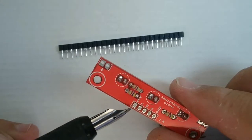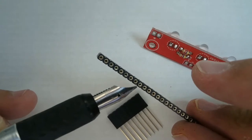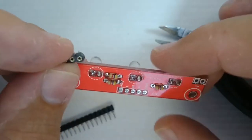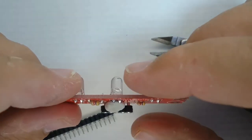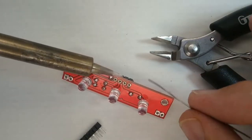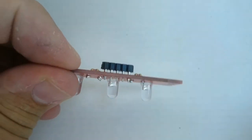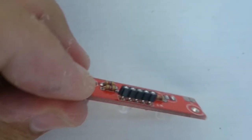To connect the line following module to the robot you can solder wires directly into the module, but it is better to put a connector on the board. There are two types and both can suffice. In this video we use a single inline pin female header, breaking off a length of 5 pins for 5 volts, ground, and the left, right and middle sensor outputs. Hold the part in place with small blobs of Prestick so it does not fall out while soldering. Solder only the two outer pins first, then remove the Prestick and check it did not move. If it shifted slightly, heat the solder and reposition it.